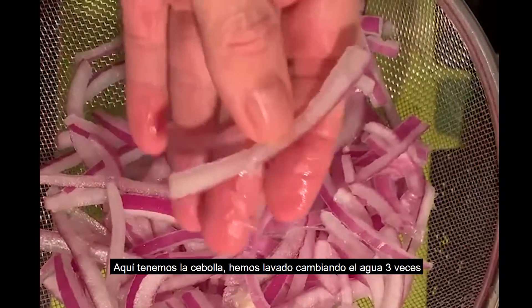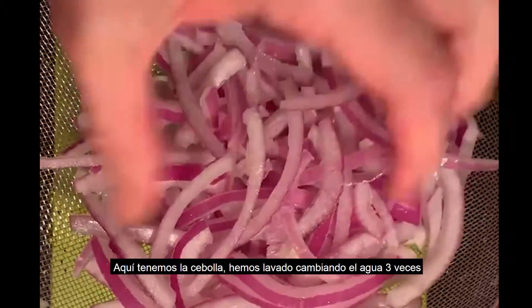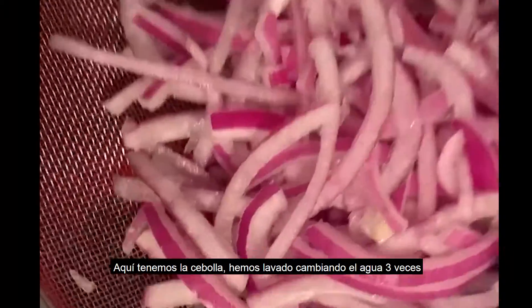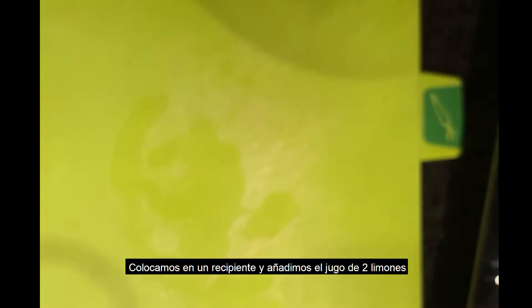Here I have my onions. I cut them in julienne and left them soaking in water — cold water from the top — and I changed the water three times. After you change the water you just drain it like that and it's almost dry. Now this will go in a nice serving bowl.